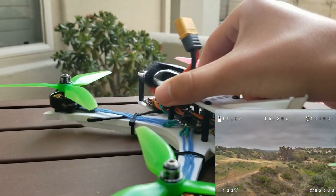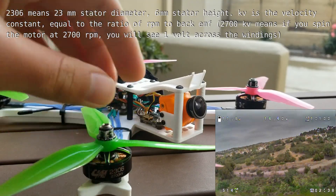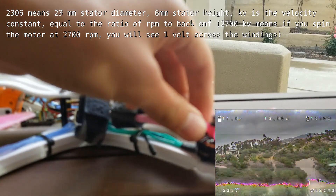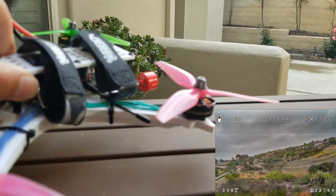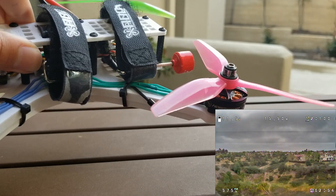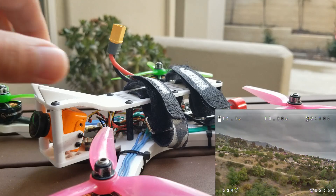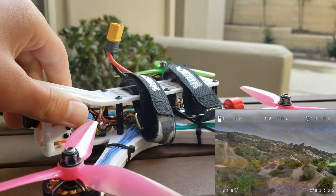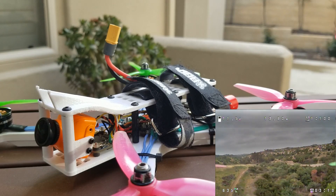The quadcopter runs 2306 2700 kV motors, except for one in the back which is a 2400 kV motor. I lost it in a crash so I replaced it with what I had lying around, and it doesn't seem to impact flight performance that negatively. I can see in the blackbox logs it maxes out on full throttle punches, but it's not really noticeable in flight — which is a good thing, so I don't have to get another 2700 kV motor, which happened to be out of stock.